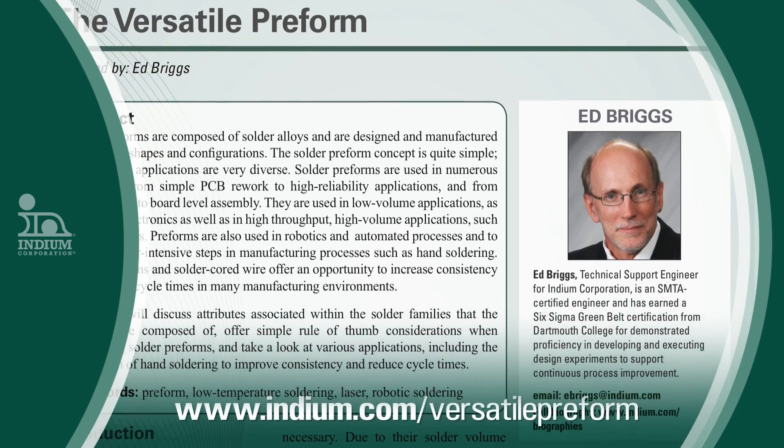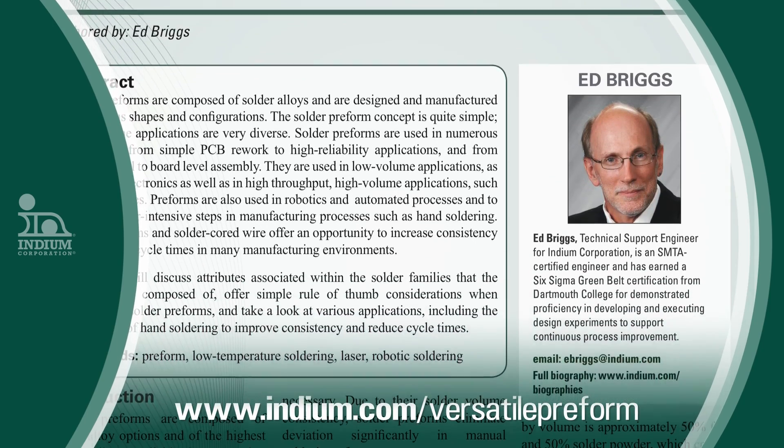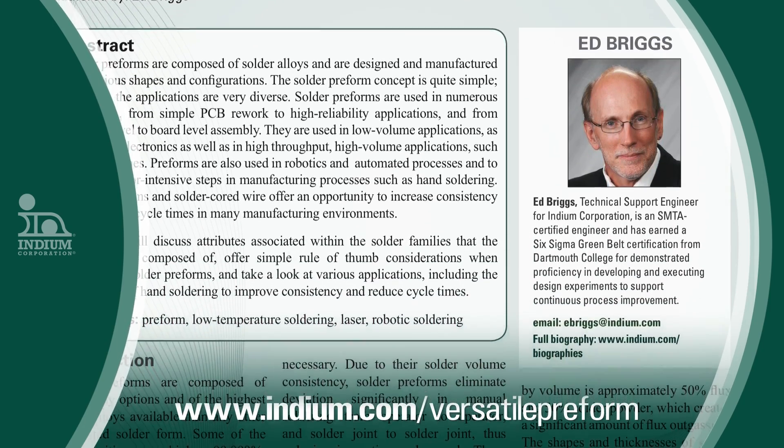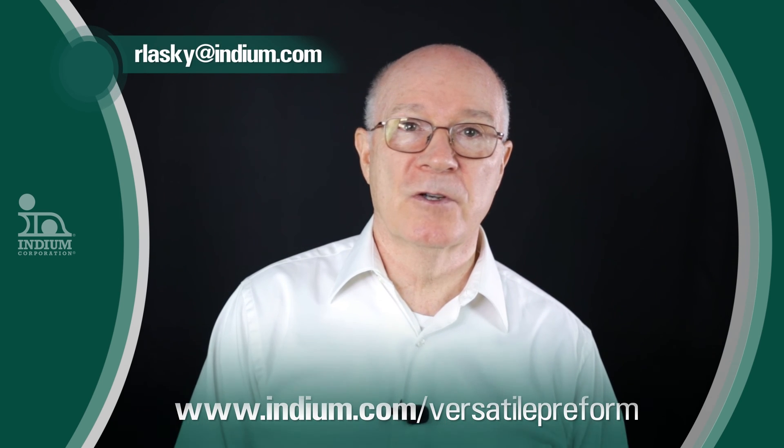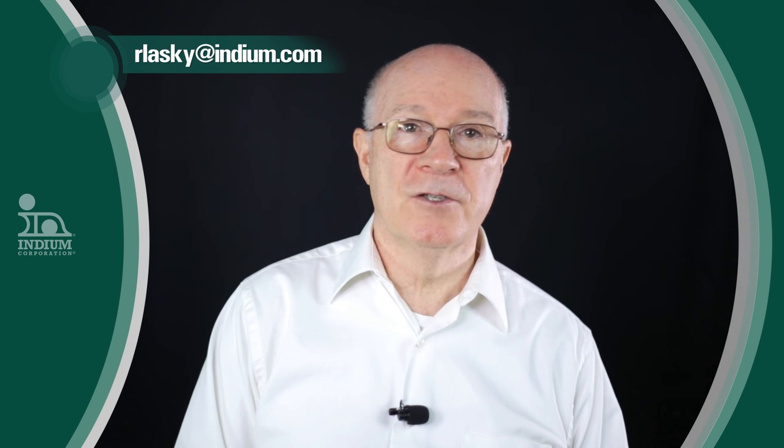Reading Ed's paper from SMTAI 2016 would help answer questions you may have. But most importantly, call Indium Corporation's Technical Services Group to have your preform questions answered. And as always, you may email me at rlasky@indium.com.